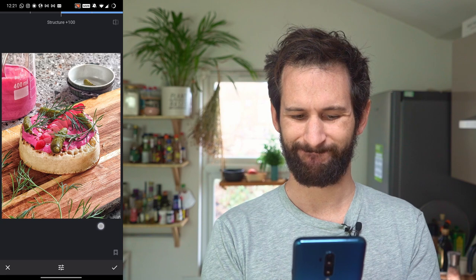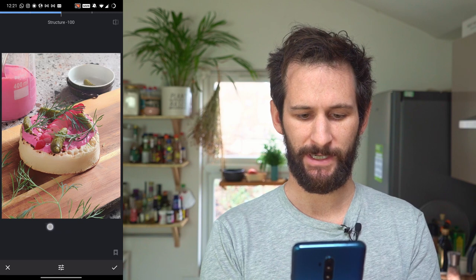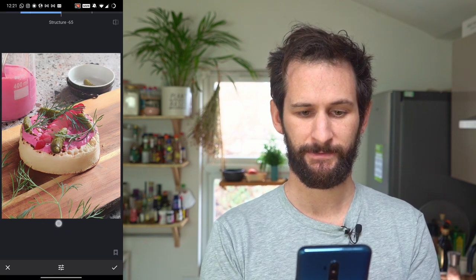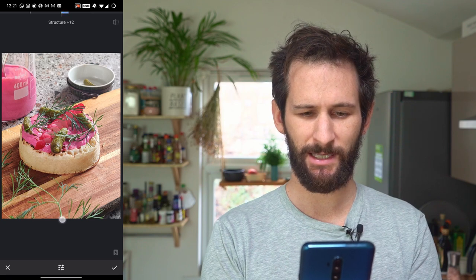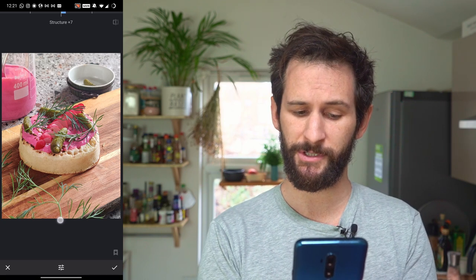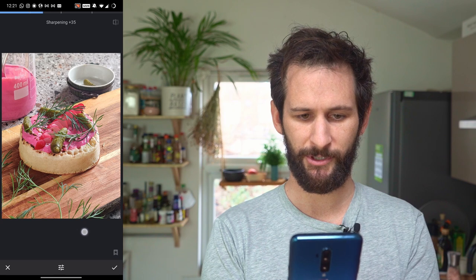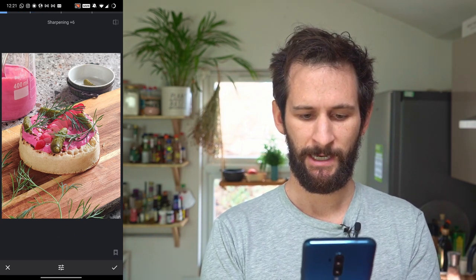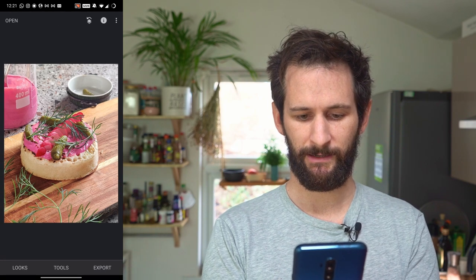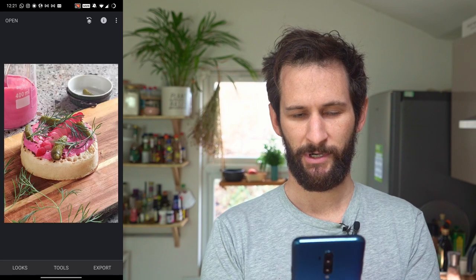Next up is Details. For structure, you can boost it all the way up, but it gets really harsh looking — and conversely, all the way down looks very soft. Personally, I think just a slight push up on the structure gives the cornichons a little more texture. For sharpening, you can boost it all the way, but I personally just leave it with a little touch. Click confirm and that's done — already looking really nice, really advertising-ready.